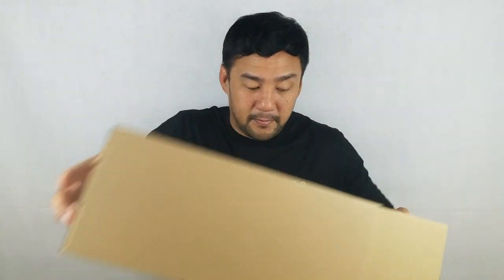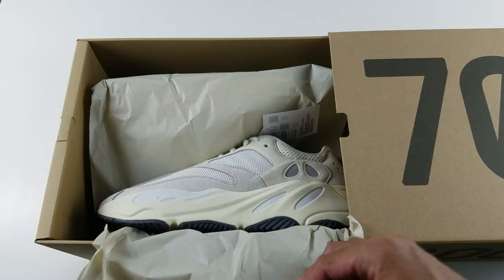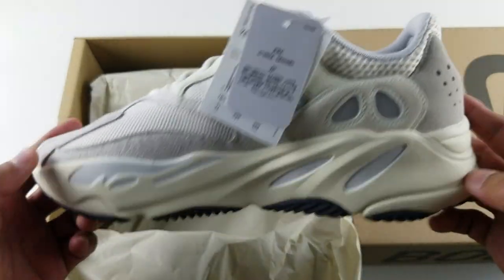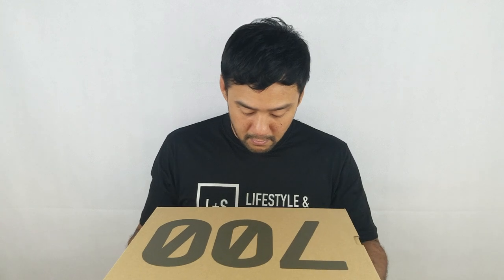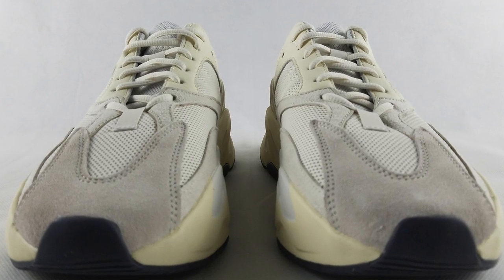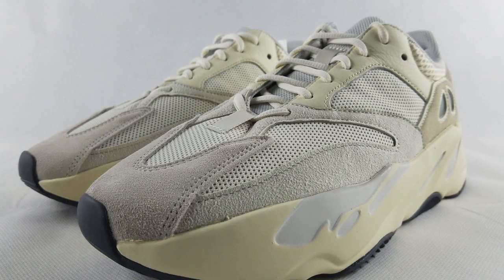Let's open it up. Now let's look at the details.